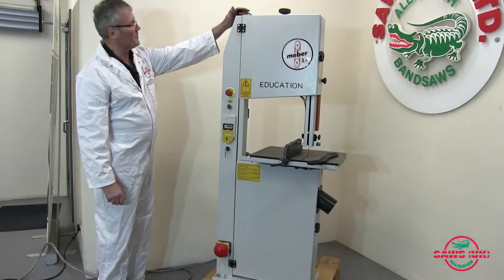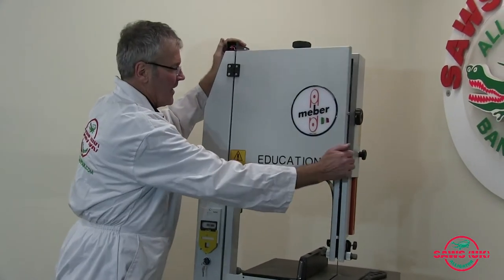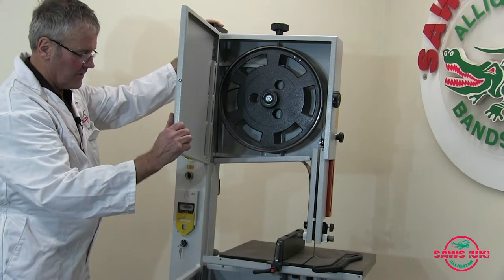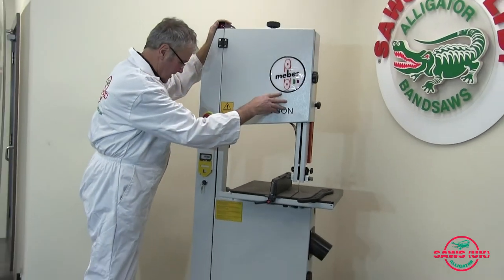On the top of the machine we have a non-bypassable switch which is attached to the guard. So as soon as the guard is open the machine will stop within 10 seconds, and obviously the machine won't start until the guard is closed.